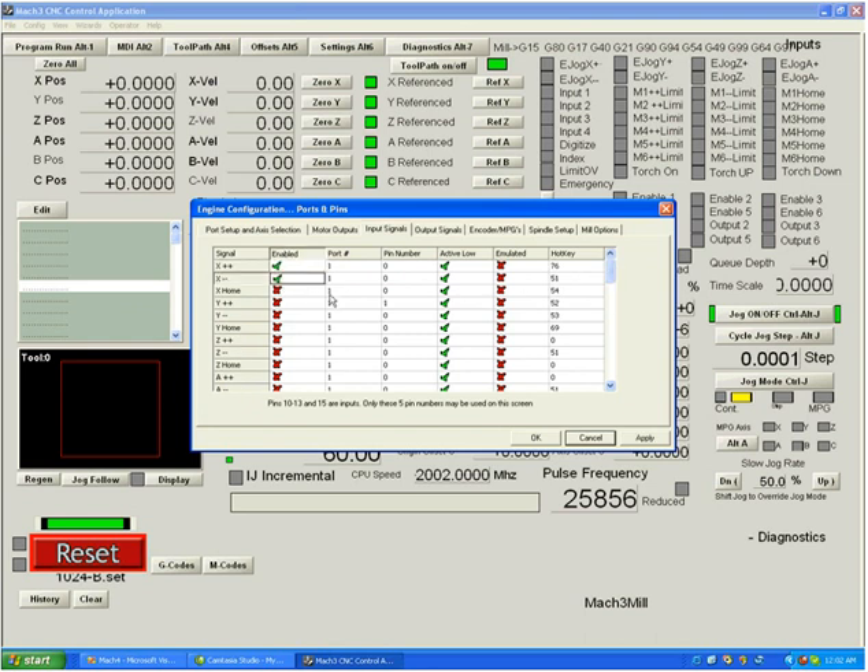Let's turn on an X plus and an X minus limit, and set them to port 1, pin 10 and pin 11. You'll notice at the bottom of the screen that pins 10 to 13 as well as pin 15 are inputs — this is true of most printer ports. While pins 2 through 9 can also be configured as inputs, Mach 3 by default does not set it that way. If you use a second printer port, you're given the option of using pins 2 to 9 as inputs.